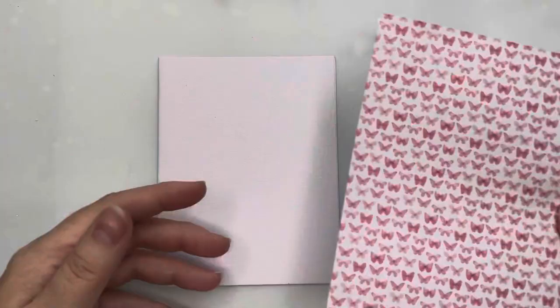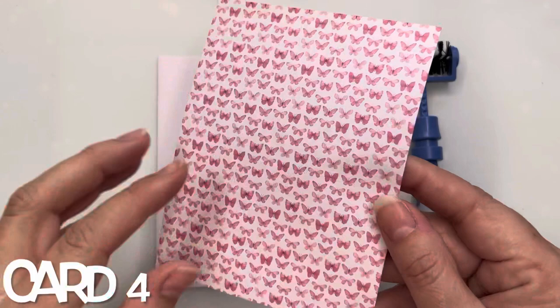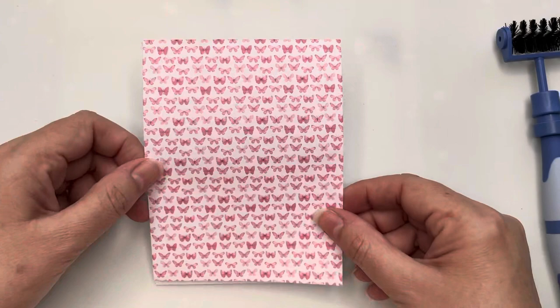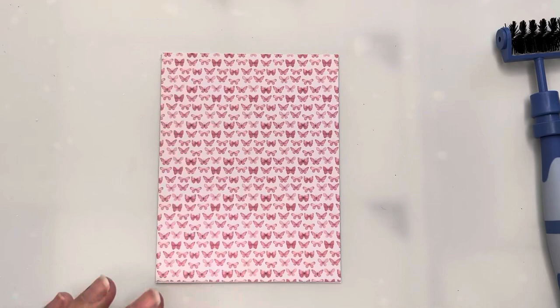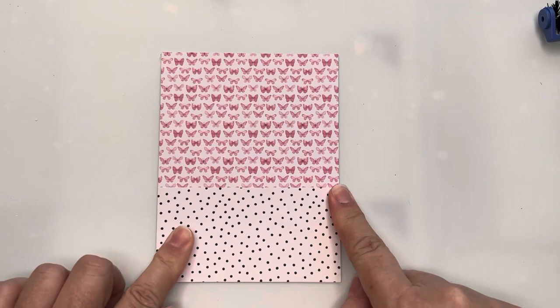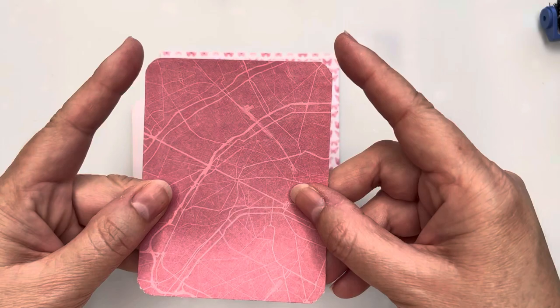For card number four, I'm bringing in the very small butterfly background paper, cut to cover the whole card front. It's a very busy pattern so I'm breaking it up with some black and white spotty paper cut to cover about a third of the card front. I'm then bringing in a sentiment from the ephemera pack and I've used my corner chomper to round out the corners.